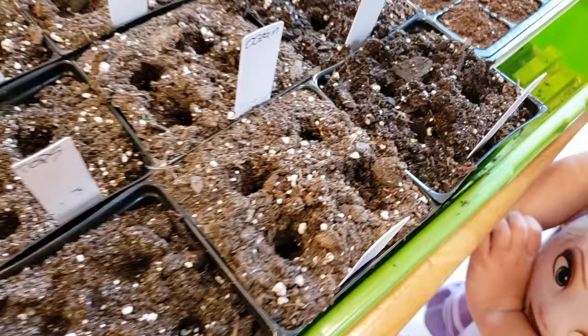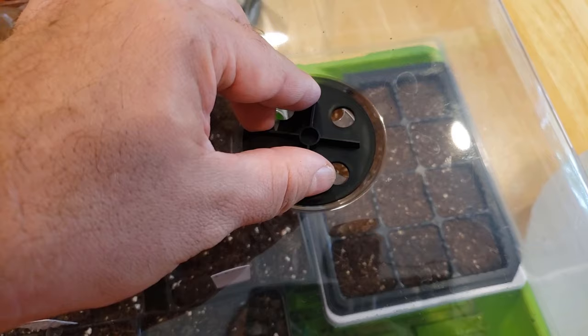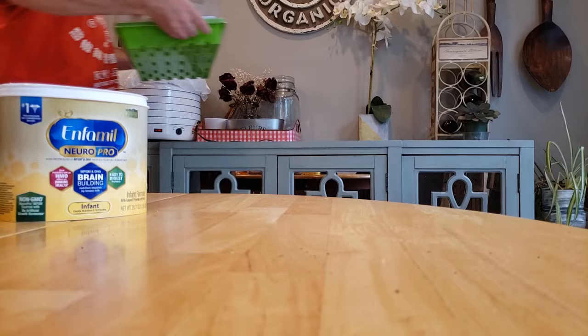I started by placing five seeds in each nursery pot, sprayed them, and enclosed them in a 10-20 dome, and placed them on a heating mat. Looking back, I don't think the heating mat was necessary, but more on that later. Please keep in mind, I'm not used to sowing seeds in the middle of August.